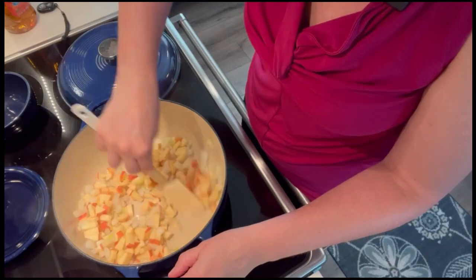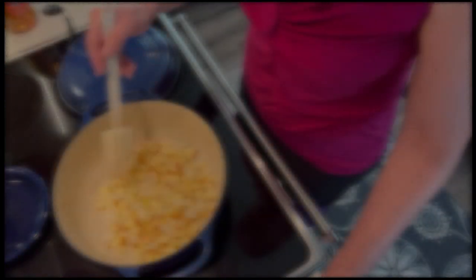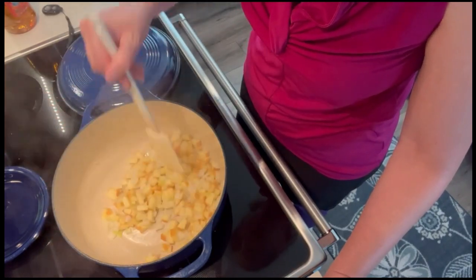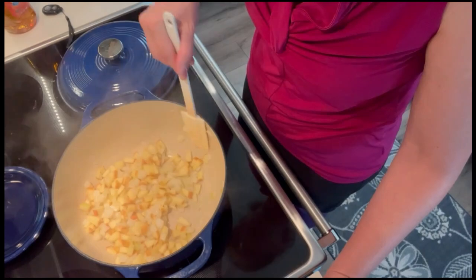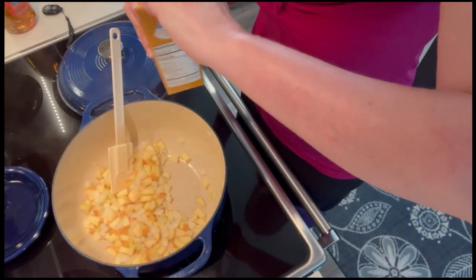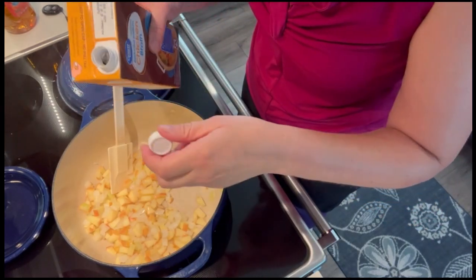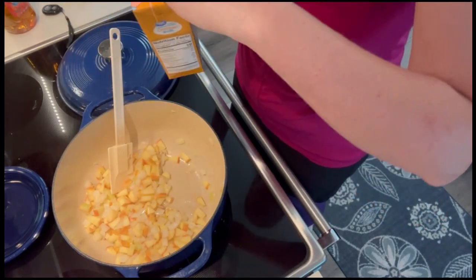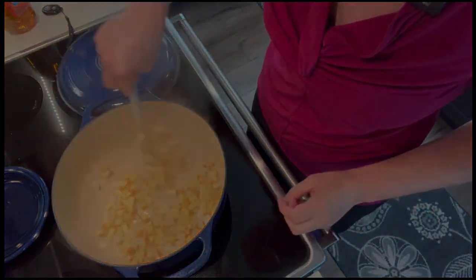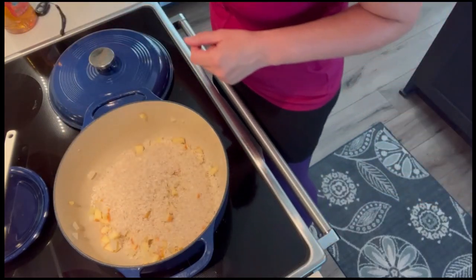We're going to cook the apples until they begin to brown. Because I'm trying to minimize oils and fats, my apples are starting to stick a little bit as I'm trying to get them to brown, so I'm going to add another splash of chicken broth. You can always add another splash of chicken broth — or oil — to keep stuff from sticking to the bottom of your pan.